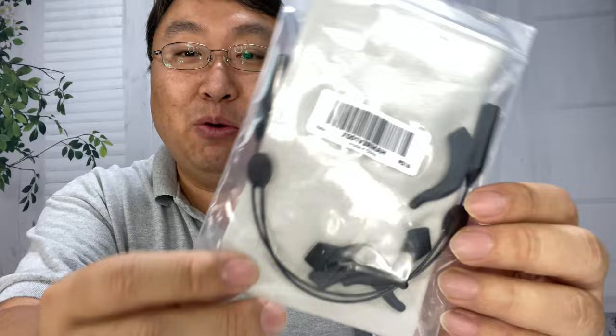If your glasses won't stay on, you definitely need to check this out. What's happening Panda Nation? Peter Von Panda here. My glasses always start to droop from the constant assault of gravity. I picked this up and I was actually so impressed with it, I wanted to show it to you.